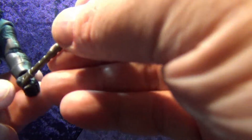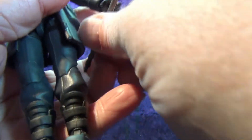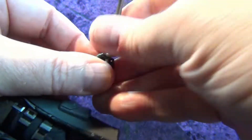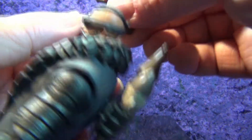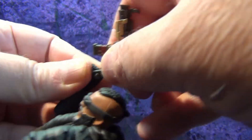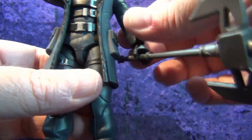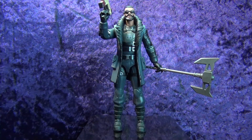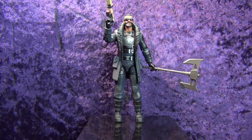Let's put his back bling on — it slides in very nicely. Then we'll put the axe in his hand. The hands are very rubbery so they bend out pretty easily. Then let's see how well the gun fits in his hand — you can always tell a good weapon if you put it in their hand and that trigger finger goes right in, and his trigger finger goes right in.